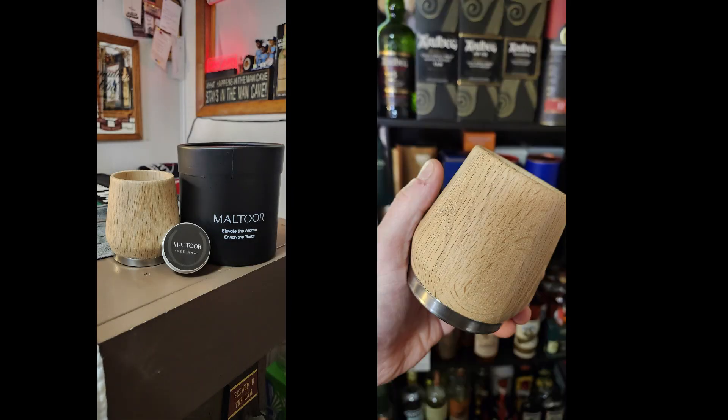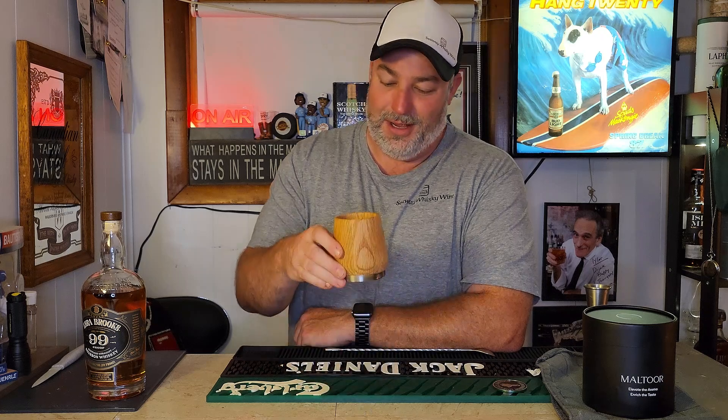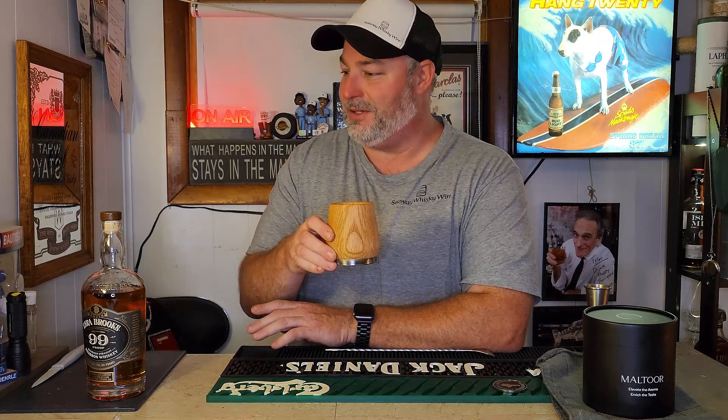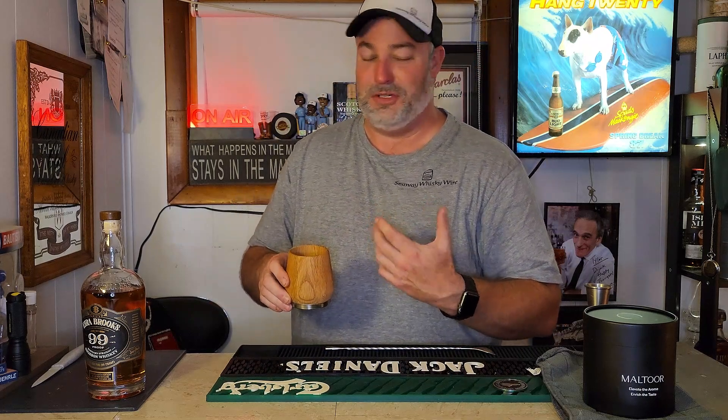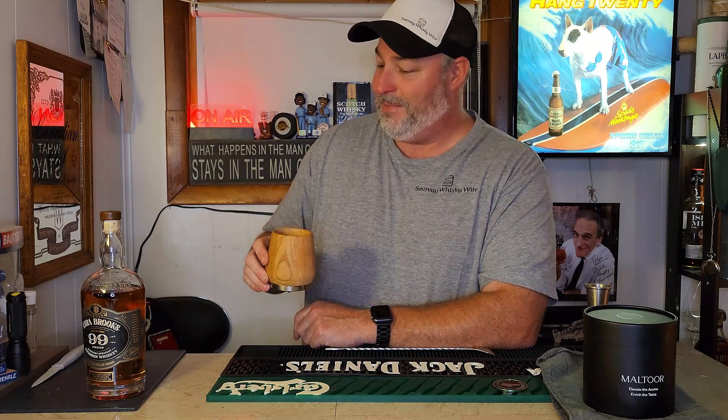I'll give it a good cleaning, apply the beeswax, wait a couple of days, take some pictures to document the progression, and place them in the video so you can see how it develops sequentially. Then we'll try it with some whiskey. I'm back now with the Maltour drinking vessel — the oak cup — and I've had a couple drams of some different bourbons and scotches through it just to see if there's any impartment of flavor or ability to enjoy it more versus a normal Glencairn.